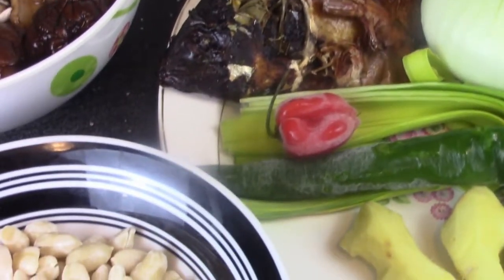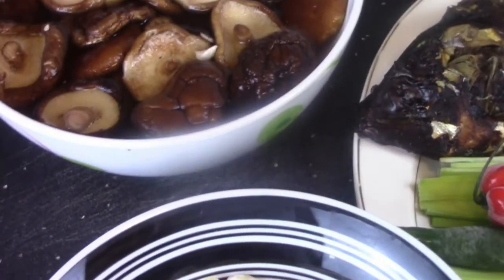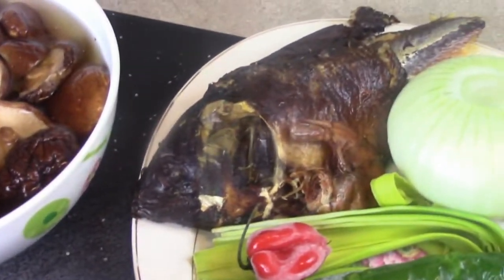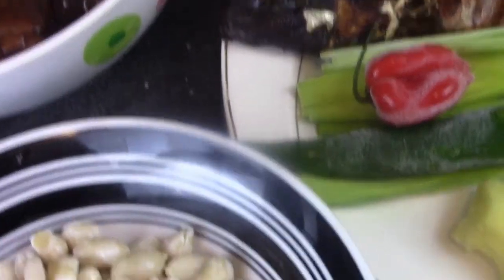Aujourd'hui je partage avec toi ma recette de la sauce blanche du Cameroun avec du poisson, avec du champignon séché que j'ai trempé et du poisson bonga. Sans plus tarder, let's go. Pour les ingrédients pour ma sauce d'arachide: